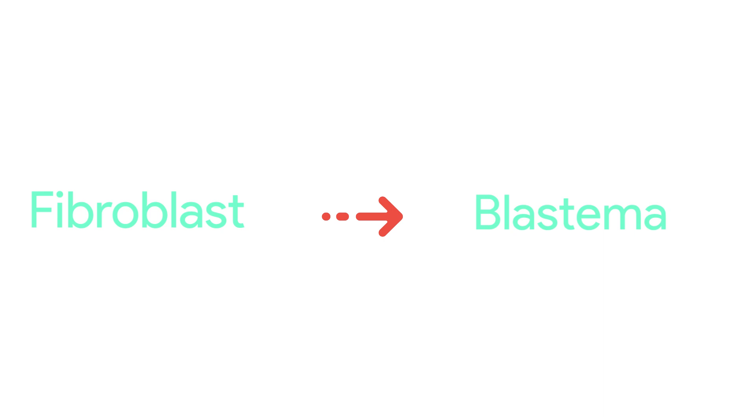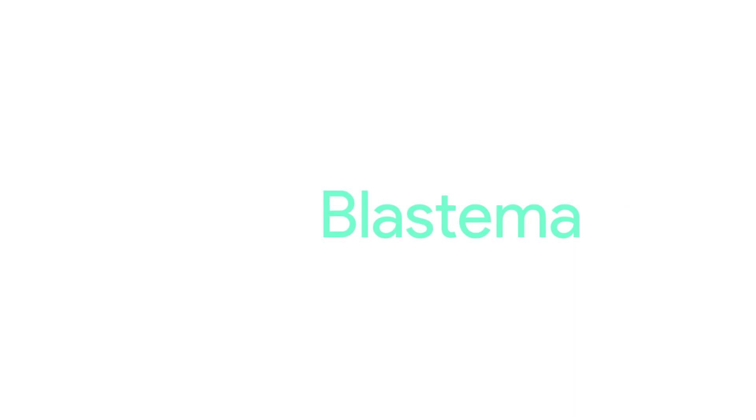Now the next part: regeneration. After wound healing, a lot of fibroblasts make blastema. Blastema cells then go on to make a new tail. But what are blastema cells?